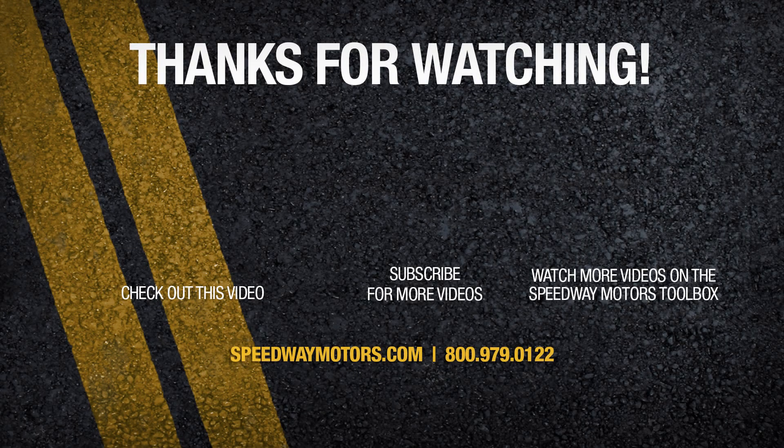Hit us up on social media — Facebook, YouTube — and thanks again for joining us here. Have an excellent rest of your day.